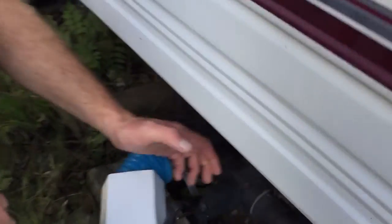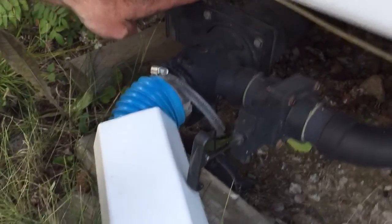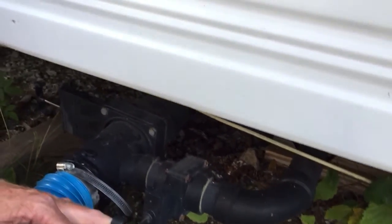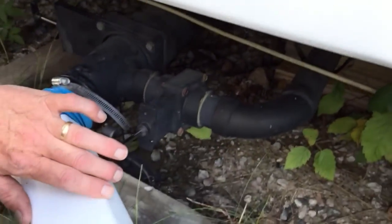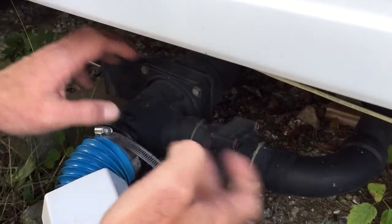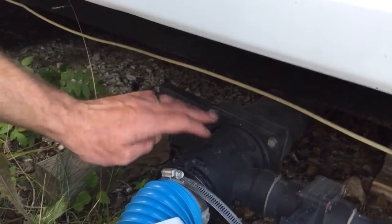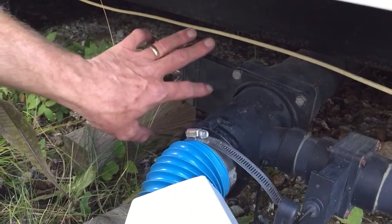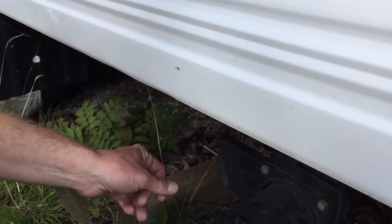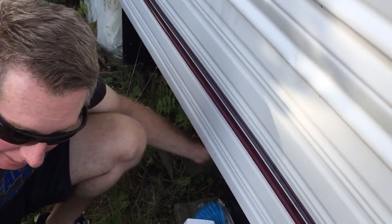There are two valves here — this is gray water right here, and this is the black water (sewer) right here. The gray water valve I leave open all the time so it drains constantly. This is the shitter valve, and that's open too. The reason I have that open is I don't want any water in the tank — I want it completely dry. I don't want any waste to freeze in the tank.